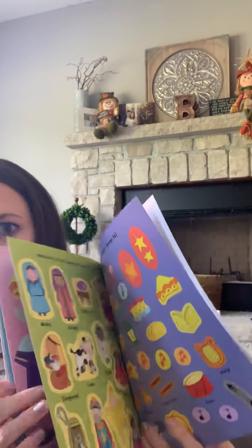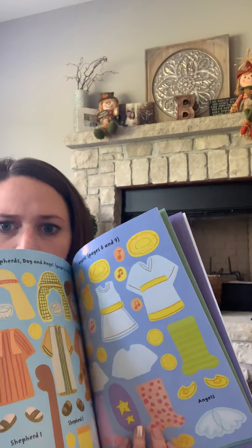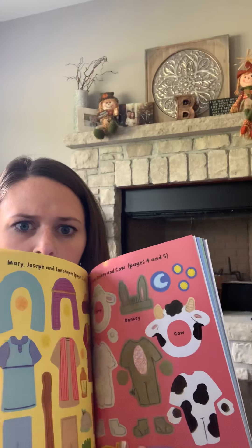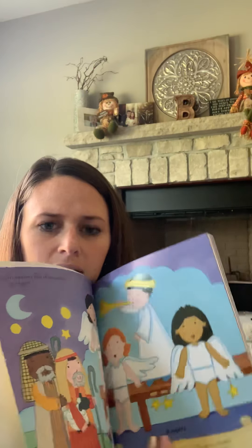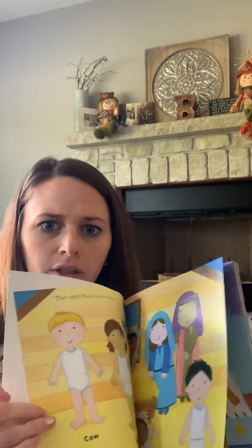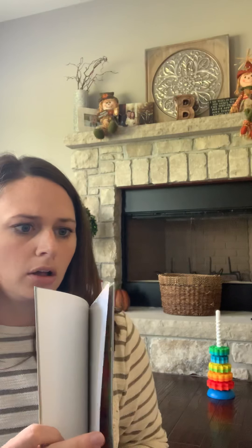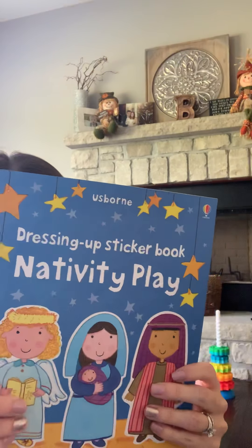In the back you can see all the stickers. As you flip through, there are scenes to dress all the little dollies. The stickers are all pretty large size, so they should be easy for little hands to grab and stick on the pages.